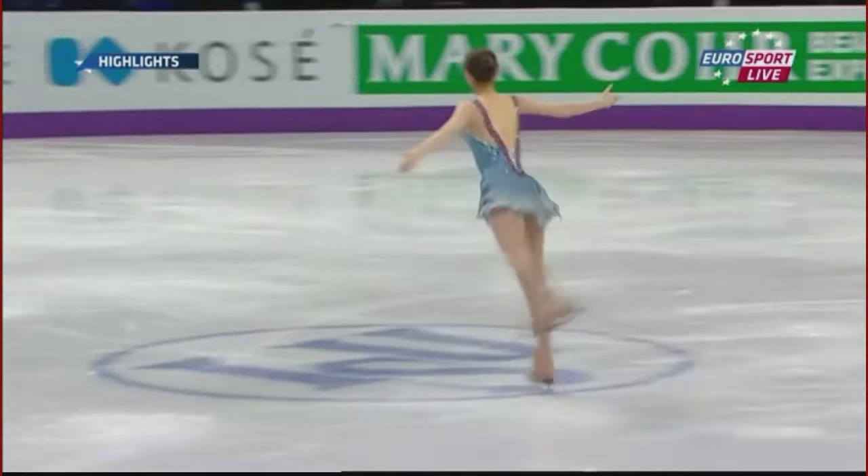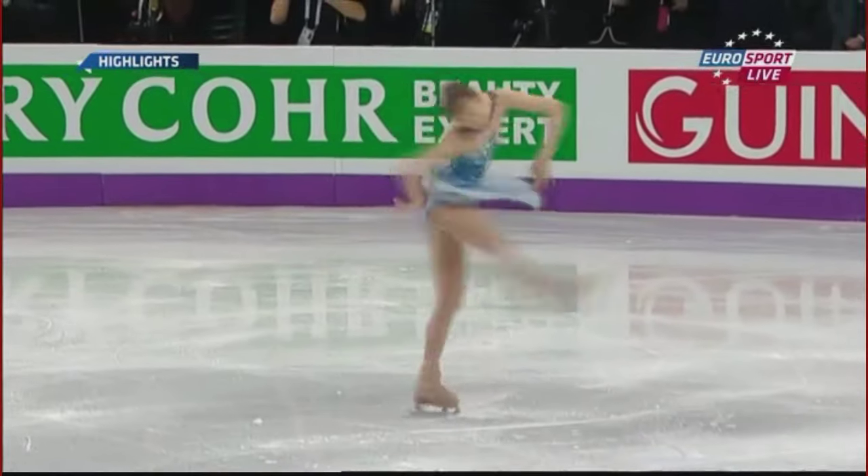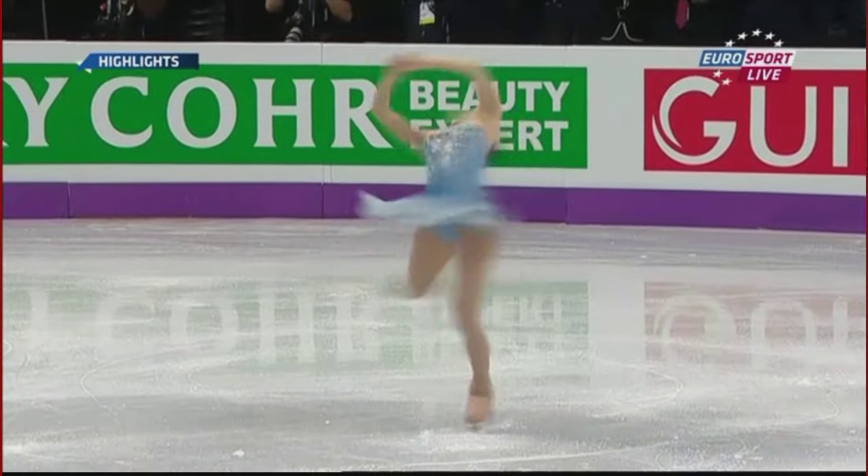Lovely flowing edge again out of that double axle — and a difficult entry into that from the spread eagle as well.